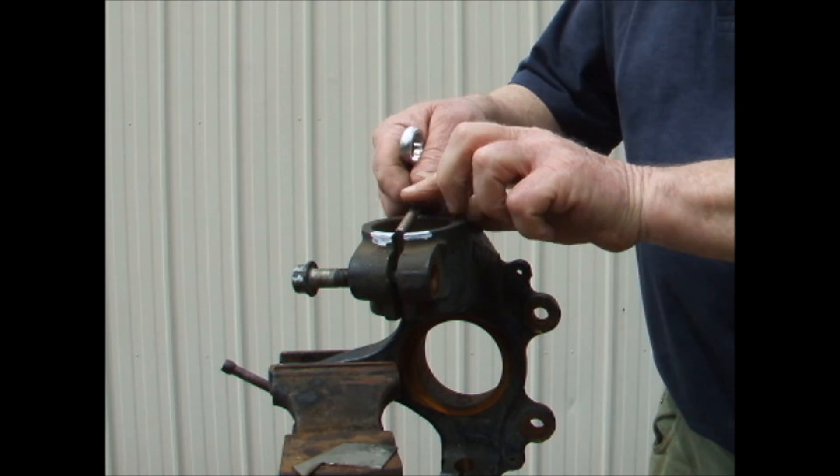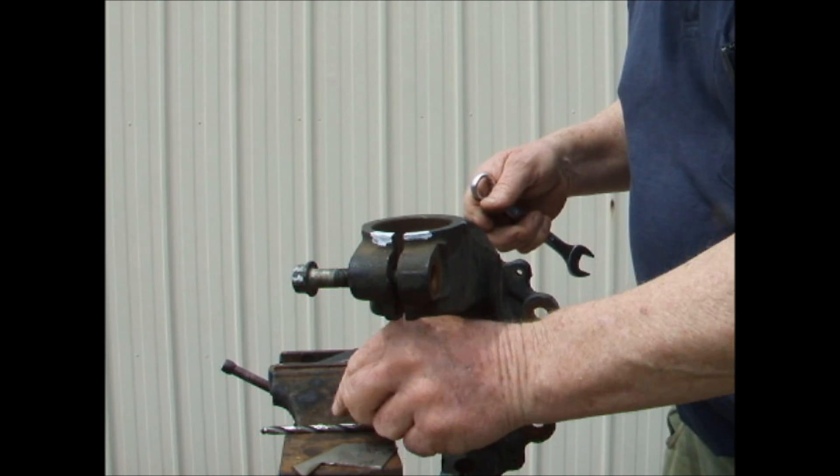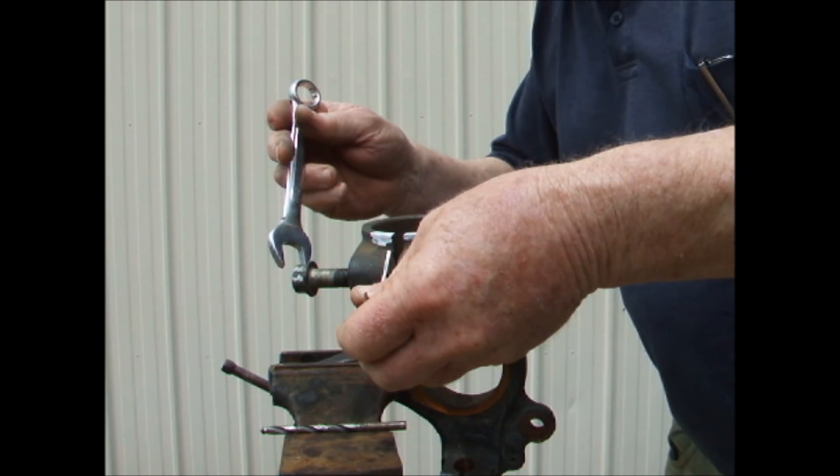Now you may have asked how many turns it would take to break the knuckle. I've asked myself the same question, so let's find out. I found another drill bit that just fits into the gap of the naked knuckle.